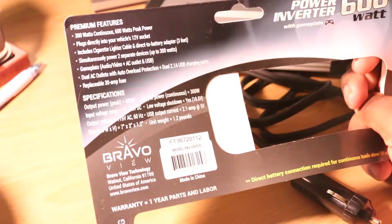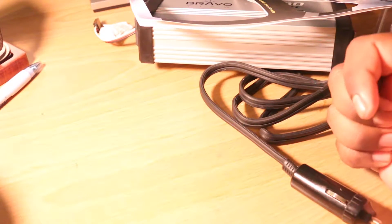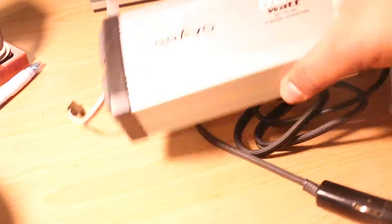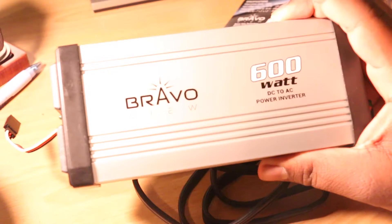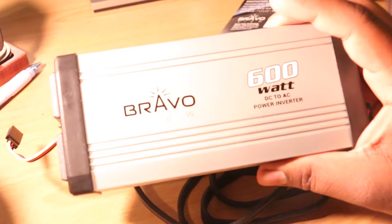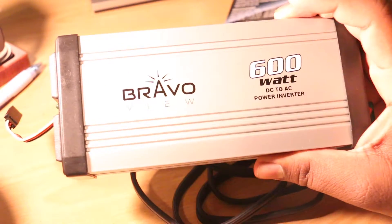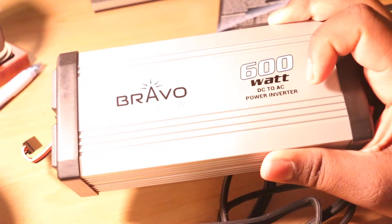Even at 300 watts continuous power, I can run my MacBook Pro — the charger only pulls about 81 watts — and a phone charger pulls next to nothing. So this works for me. But if you're trying to run tools or something off of this, it's probably not for you.